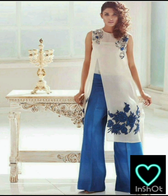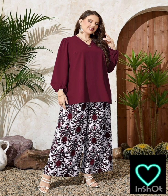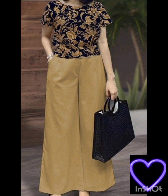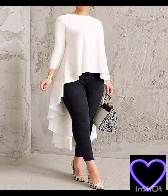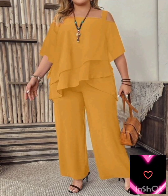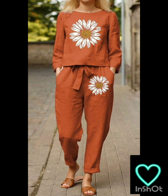For accessories, pair the dress with classic accessories like a chic clutch, elegant heels, and delicate jewelry. A pair of understated ankle boots could add a western touch without overpowering the outfit. Remember to consider the overall wedding theme and the preferences of the mother of the bride — the goal is to strike a balance between western elements and the formality of the occasion.